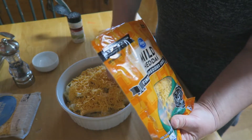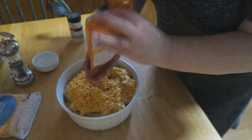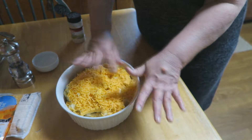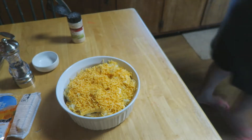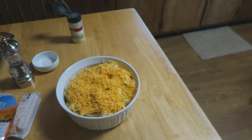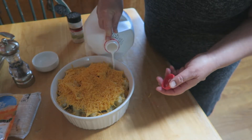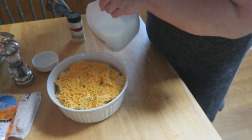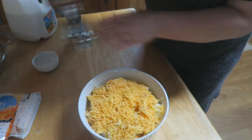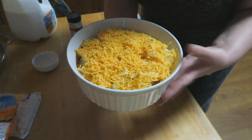My daughter loves cheesy cauliflower — we all like it. I'm going to use the rest of the bag. For exact measurements, use about a cup to a cup and a half of mild cheddar, and just eyeball the Velveeta. I'm going to grab some milk — just a little bit going right underneath. The cauliflower holds quite a bit of water anyway. That's probably about half a cup of milk. We're going to put this in a preheated oven at 400 degrees and bake it for about 25 to 30 minutes.